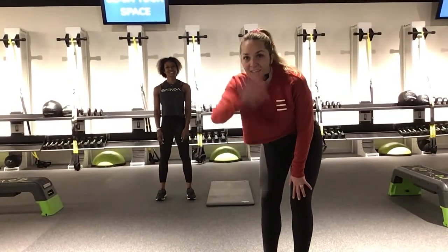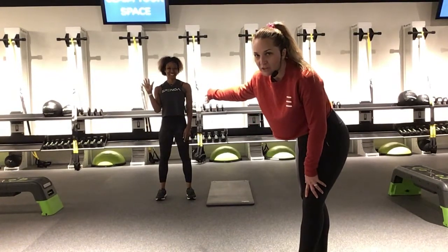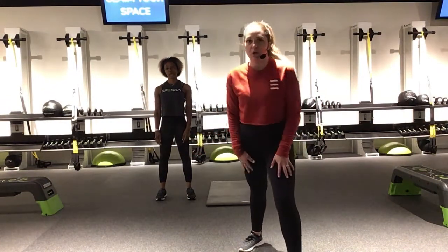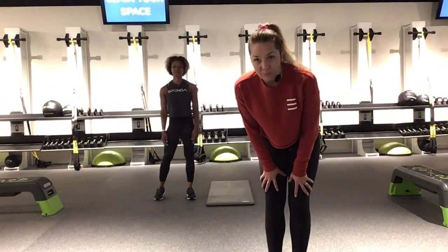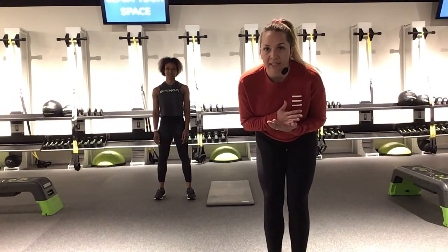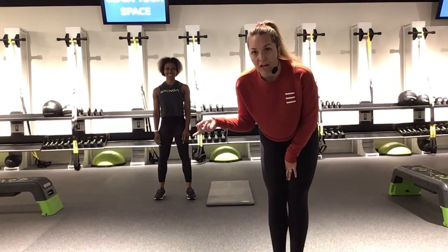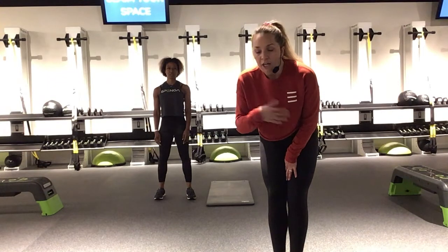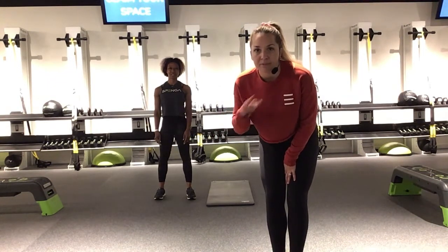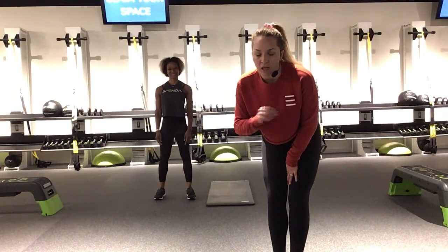Hello Spangonians! Instructor Cass here. Today I have wonderful instructor Natasha helping me out. We are gonna do a Tabata 20/10 workout for you. Here at Spanga our workouts consist of an hour of 20 minutes of spin, 20 minutes of strength which we'll be doing, and then 20 minutes of yoga. On our page you'll see yoga and strength videos. Mix them up. Do as many as you like. Try us all out — we're all amazing, it's all a lot of fun.